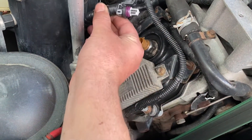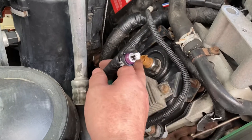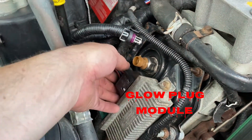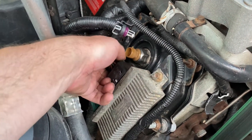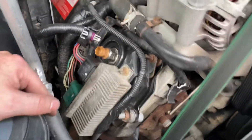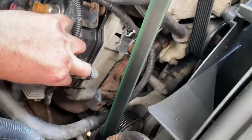Remove the ICP pigtail first. When you remove it, make sure you have the plastic cone and that it didn't get lost inside the sensor itself. Take that one off first, then take the two connectors off of the FICAM module. There's just a little tab right here — lift up the tab and pull it out. Do the same for the other one. Then there are three 10 millimeter bolts: one here, one here — pull the wire harness off — and another 10 millimeter.